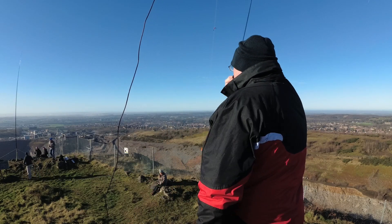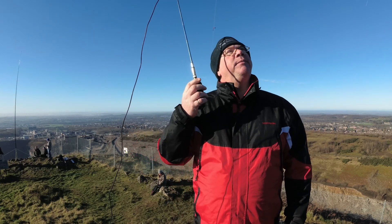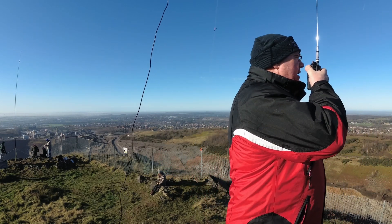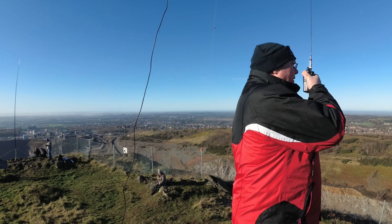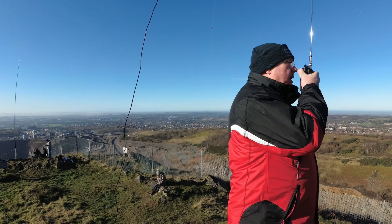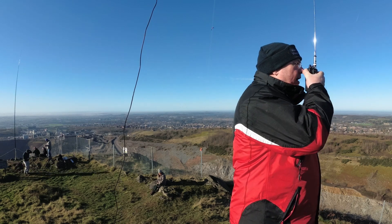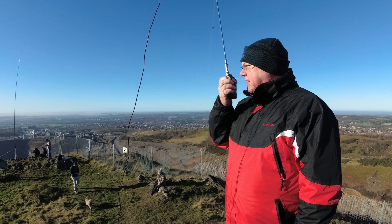Is this frequency clear, please? M0XMX portable. CQ SOTA, CQ SOTA, CQ Summits on the Air. This is M0XMX portable on the SOTA summit of Barden Hill, Leicestershire. Any stations please? QSY 145.350, M0XMX portable, QSY.